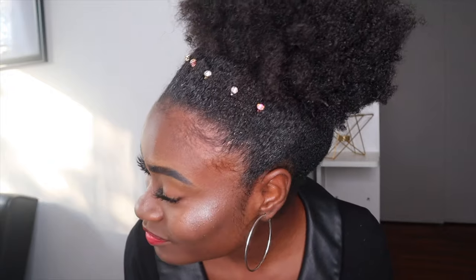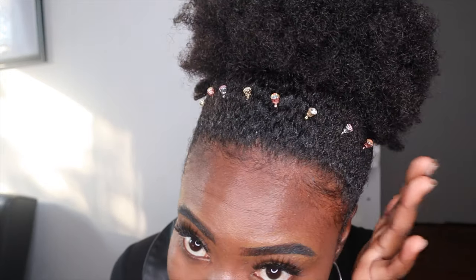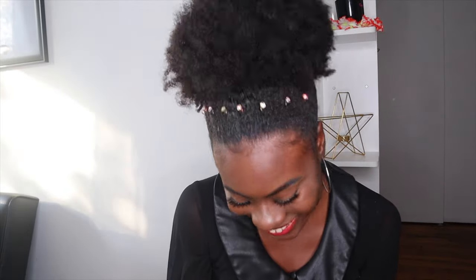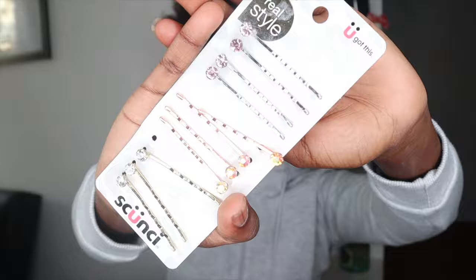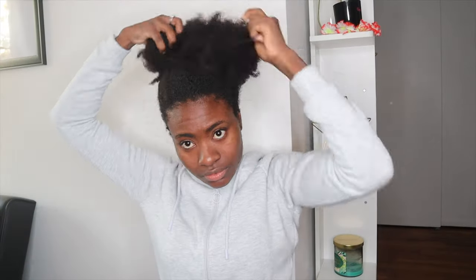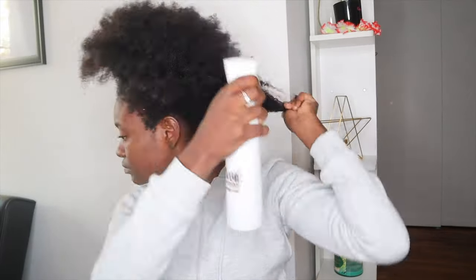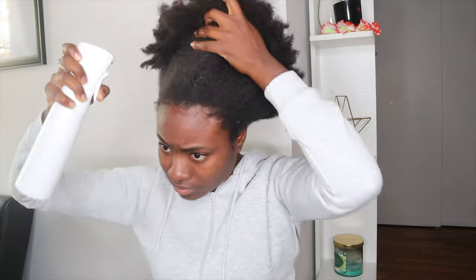My edges never stay down for some reason, but it's okay — it's really cute. You don't really have to do much to the puff, just kind of shape it. So if you guys are interested, go ahead and keep watching. These are the bobby pins I'm using — they're from the brand Scrunchie, and you can get that at your local Walgreens in the haircare aisle. I'm going to spray water all around your hair to revive it a bit because I had my hair in a puff for an entire week and it's a little dry.